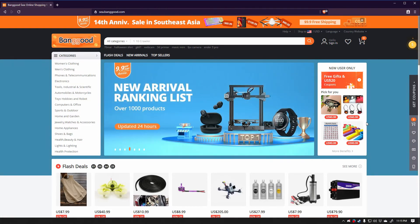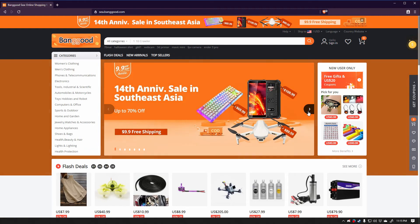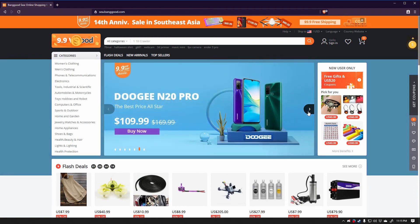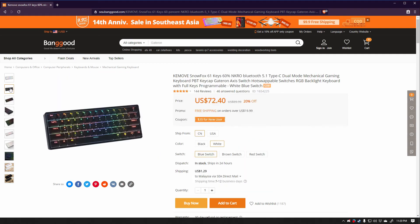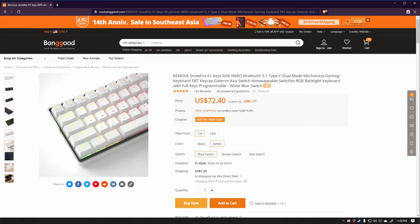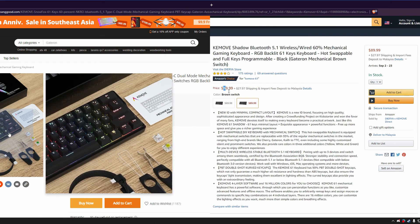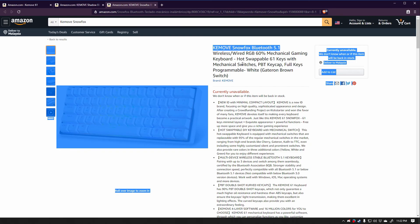Banggood would also like me to let you guys know that they are running their 9.9 VIP day sales soon on the 9th of September. If you're interested in snapping up this keyboard for yourself, you can find some pretty good discounts then. I'll put a link in the description below — you can get a good deal on this keyboard at about $72 US dollars with free shipping, as opposed to the usual $90 from Amazon. And it seems you can't even get the Snowfox variant I'm using over on Amazon.